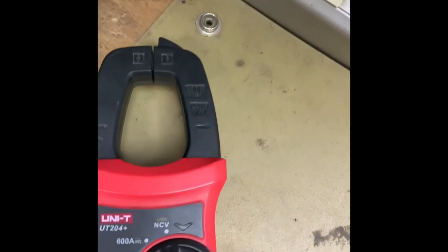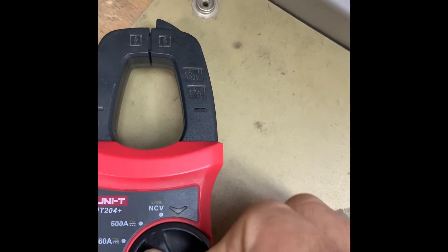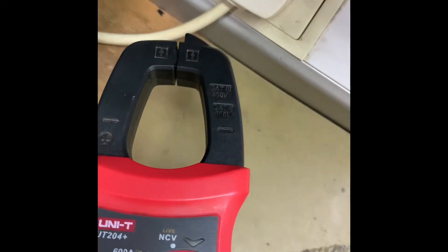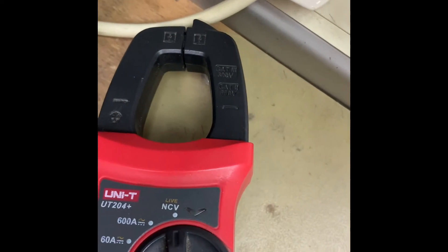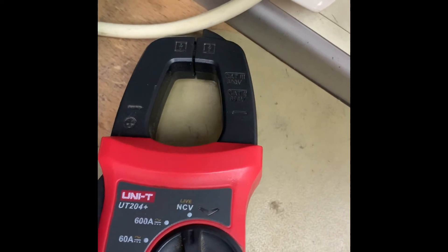Let's do it again — calibrate to NCV mode and then place it on the wire. It confirms there is the presence of 220 volts AC here. This is a live wire.